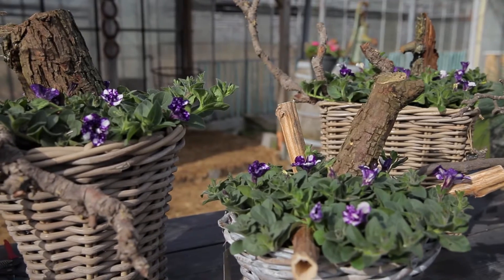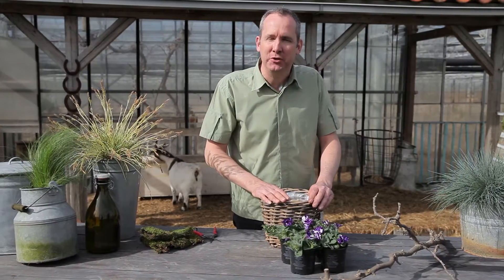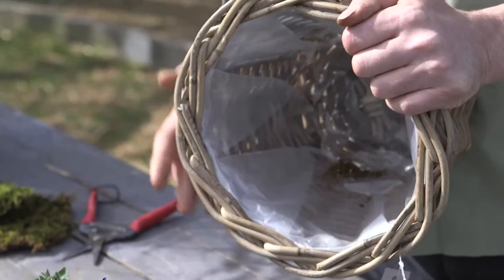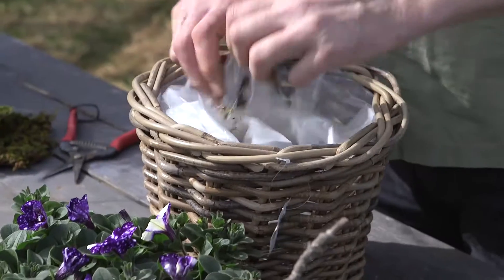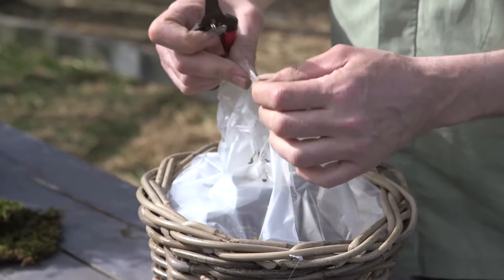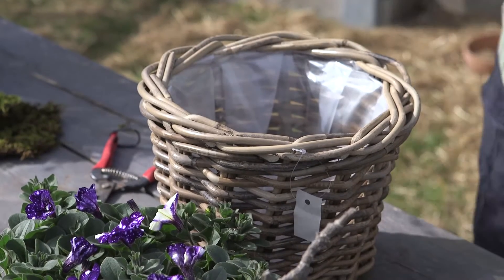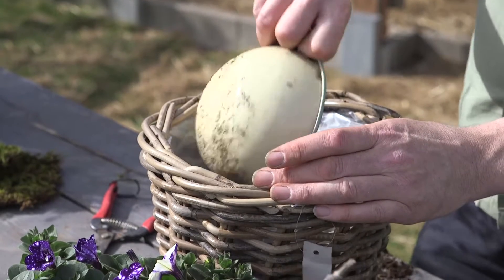Let's have a look at how we can plant up our Petunia Night Sky container. I've got a wonderful basket here — the basket has been pre-lined with a plastic liner. So that we don't keep all the water in the container, I'm just going to cut a little hole with my secateurs here so that the water at the base can just drain out. Going to fill it with a normal amount of multi-purpose compost.